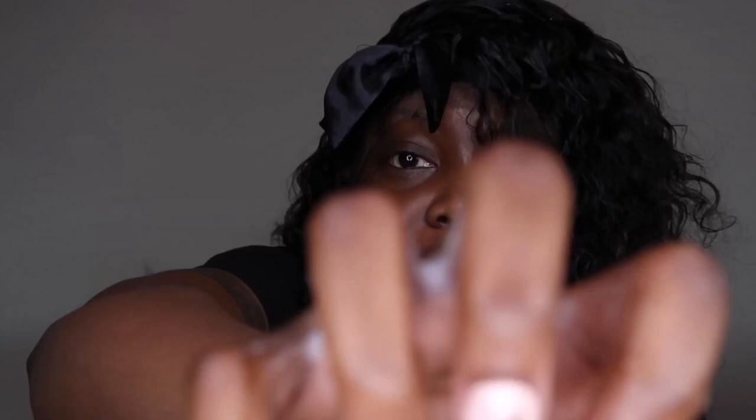I'm gonna add some curl activator also. By the way, I did my own nails — I don't know if it'll focus, but yes! A video on that is going to be on my channel if it's not already up with the tutorial.